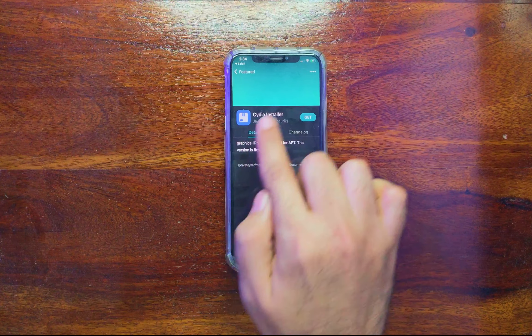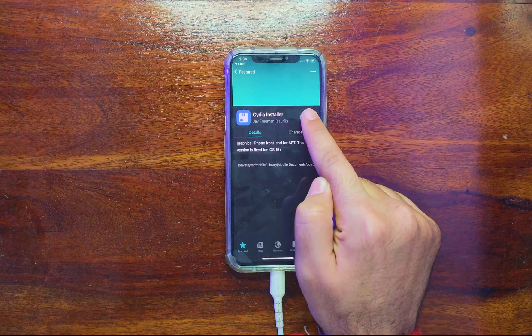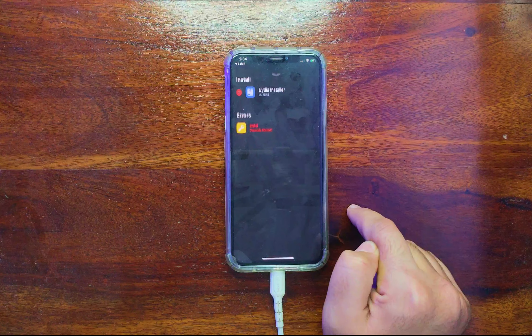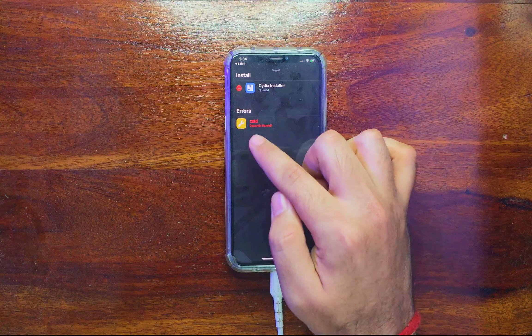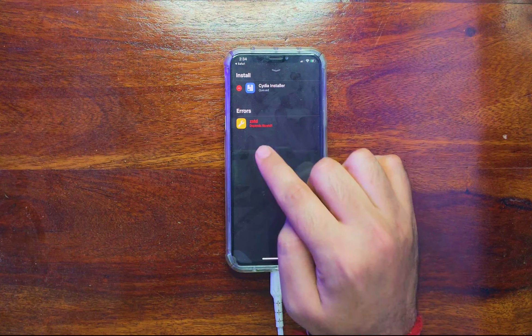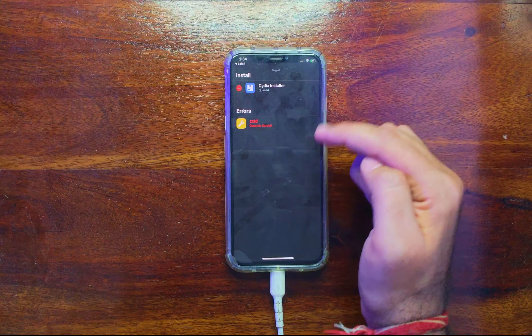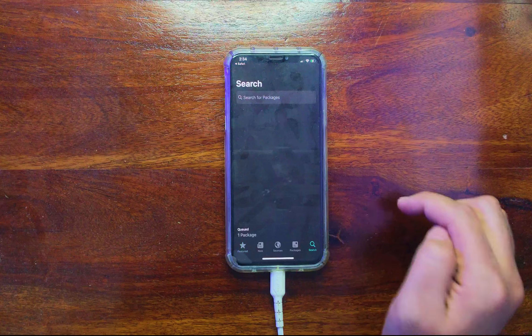Now click Get. You will get a warning and error that the zstd package is not found, so you need to install it first. Here is the tricky part: if you go to Sileo and search for the zstd package and tap on it, once you click Get it will ask you to install zstd again — but how can you do that if the package is already not installed?